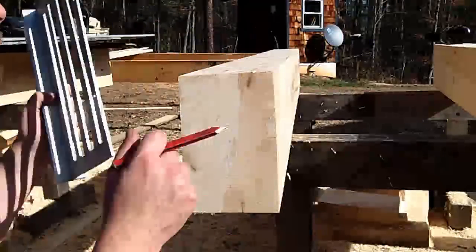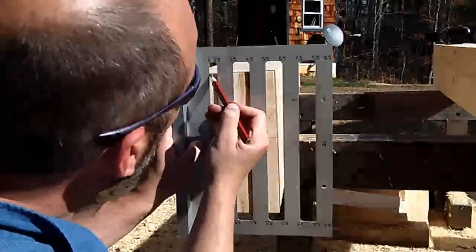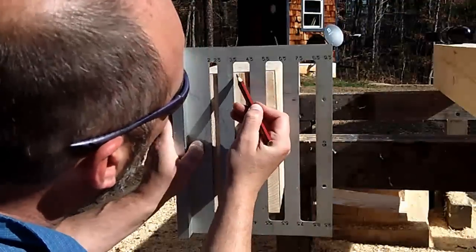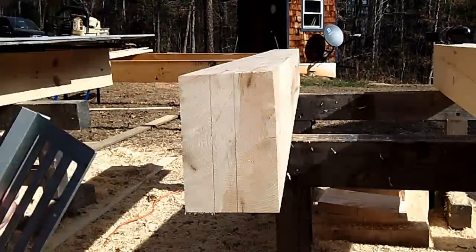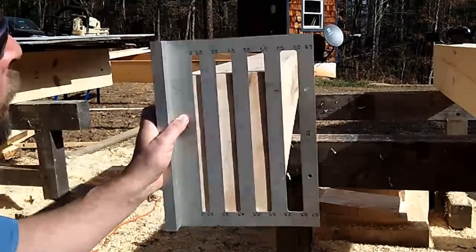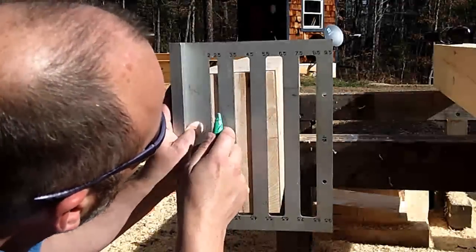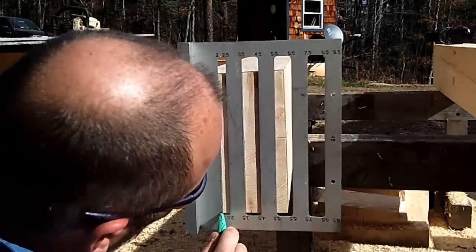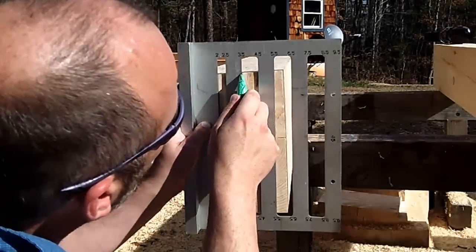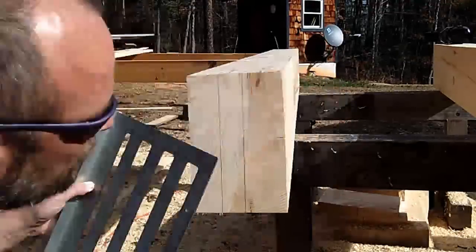The next thing we're going to do is transfer the lines of the tenon down the ends. This is going to give us the place to make that drop cut. We're going to do it with a pencil and then follow it up with a razor knife — scoring that line so we have something nice to follow. For this I'm using the borderman square, which is a handy tool. You can pick these up from the Timber Framers Guild. They're great.